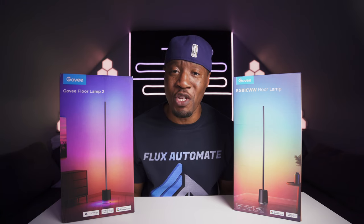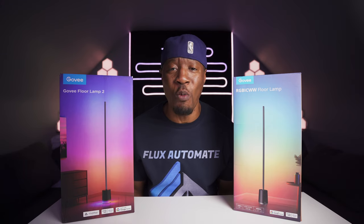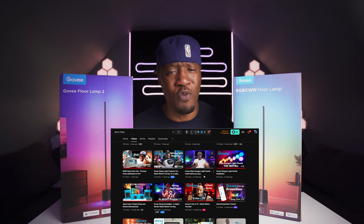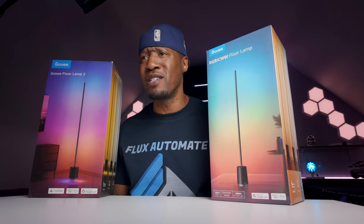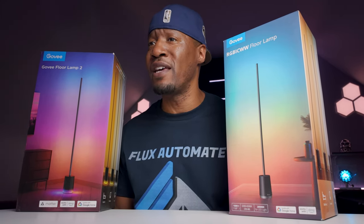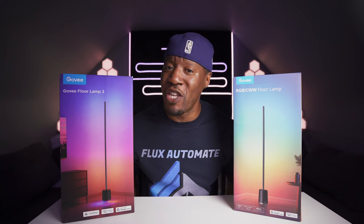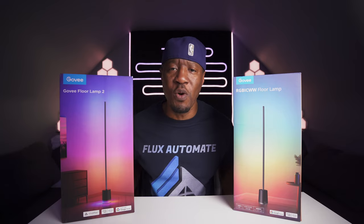If you're new to the channel, welcome. What I like to do is go over home automation devices on the market, and right now we're going through quite a few Govee products. I put them side by side, review what's in the box, test the application, give marks out of 10, my recommendations, and a conclusion — helping you make an informed decision so you buy the right product and save some money.